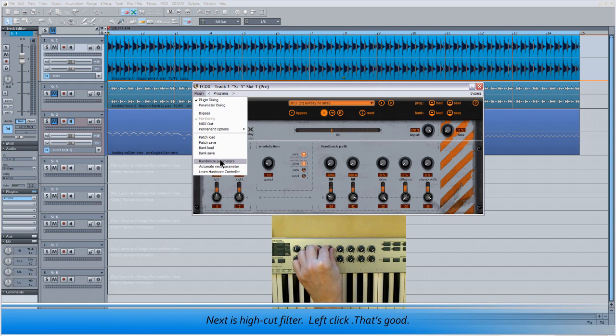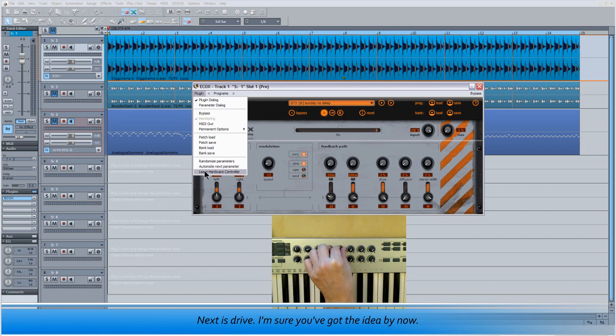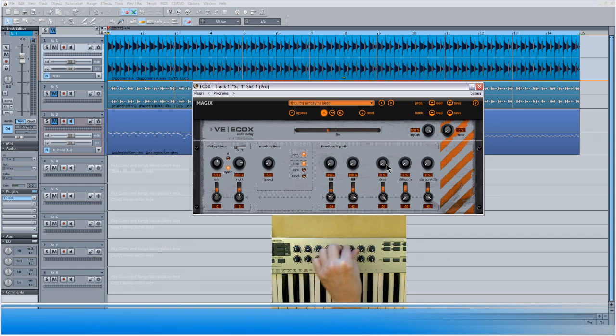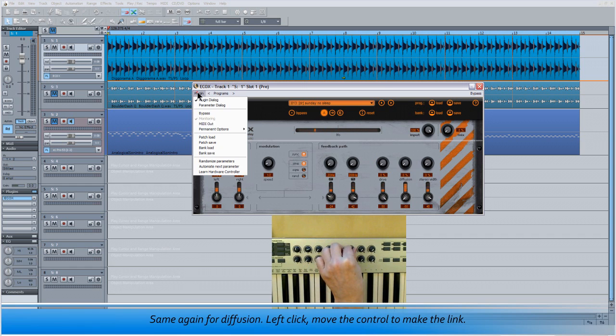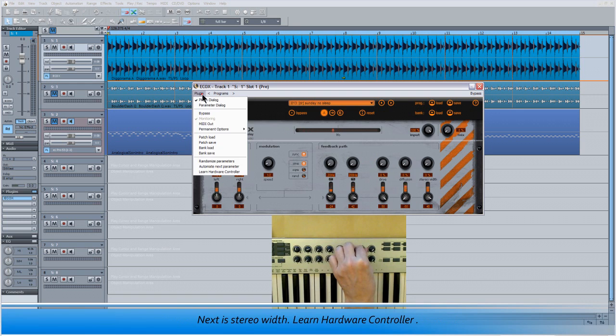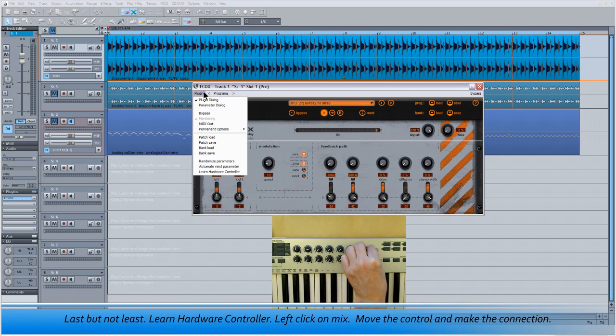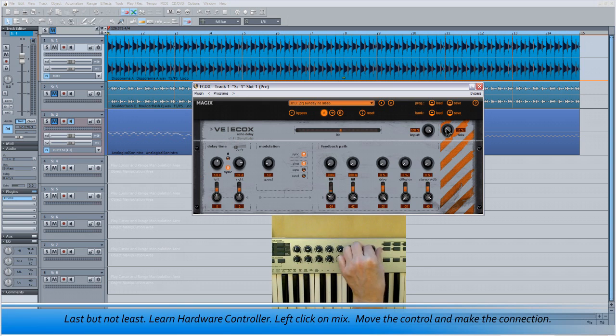Next is High Cut Filter — left click, that's good. Next is Drive. Same again for Diffusion — left click, move the control to make the link. Next is Stereo Width — Learn Hardware Controller, left click, move the control. Last but not least — Learn Hardware Controller, left click on Mix, move the control and make the connection.